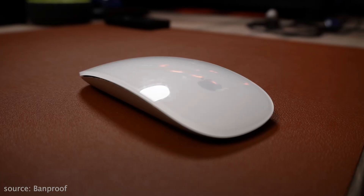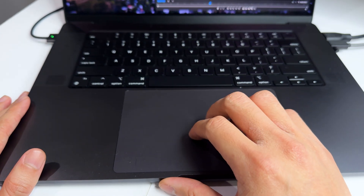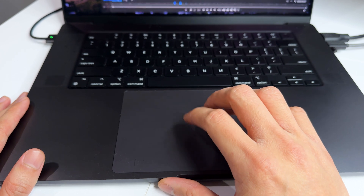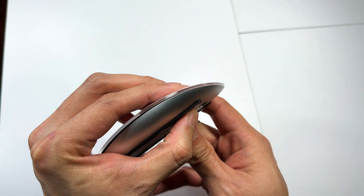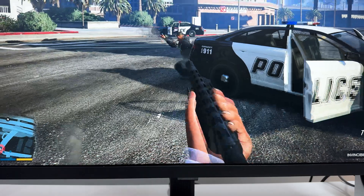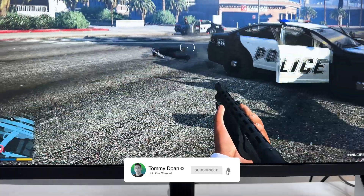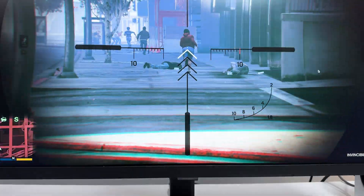Since we mentioned gaming earlier, I want to take this opportunity to say: the Magic Mouse is the worst input device when it comes to gaming. The Magic Mouse is designed with a multi-touch surface on top that lets you perform certain gestures with your fingertips like a trackpad. But because it's a solid piece, it's impossible to use left and right click at the same time. In a gaming scenario, you can't aim and shoot your enemy simultaneously.